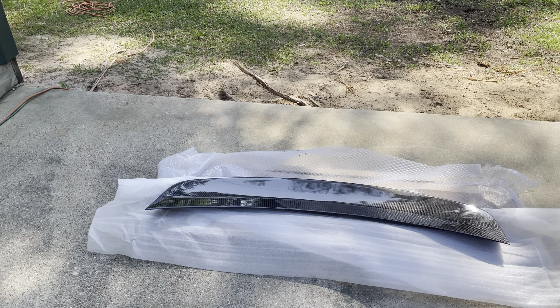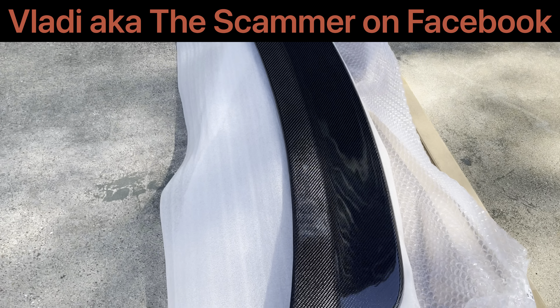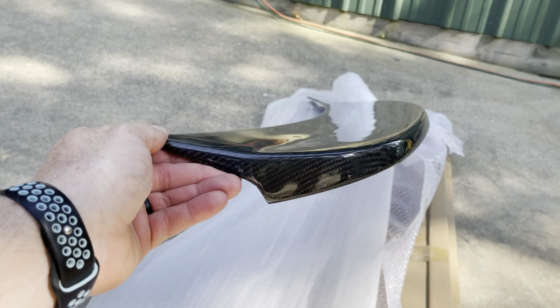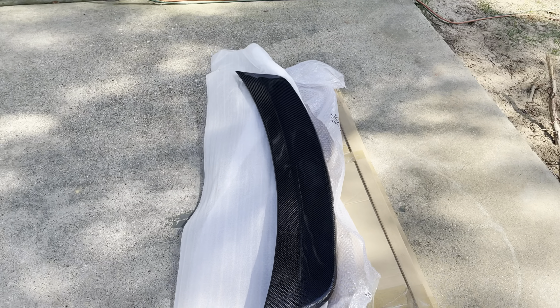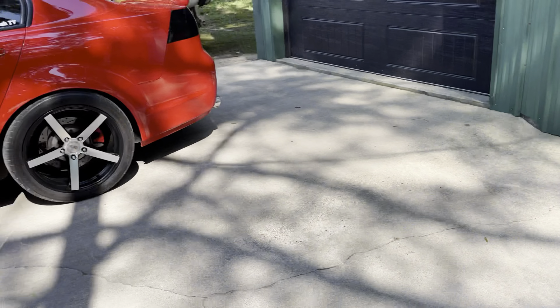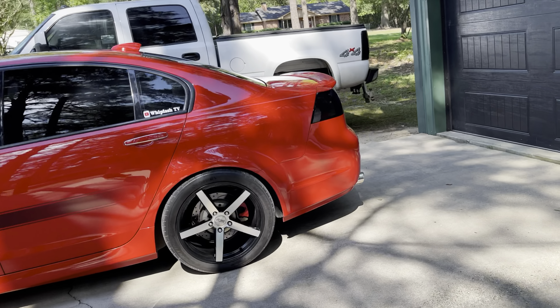This spoiler is sold by Vladi, who sells a lot of carbon fiber parts for many different makes and models. It is real carbon fiber and it's ready to go on the car. It's also going to have a bit more of a profile to it. As you may have seen with my CTS-V, I really like carbon fiber parts, and I don't have any carbon fiber on the G8, so I'm looking forward to getting this on there.